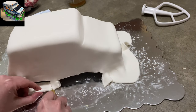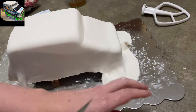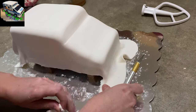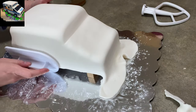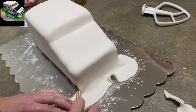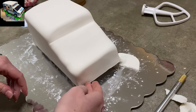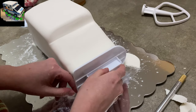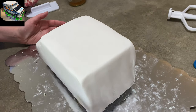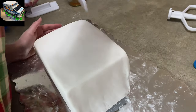I rolled out my fondant and laid it over the whole thing. I ended up stretching a little bit on the other side, but that's okay because we cover it with little details — that's what you do, you hide it. I'm using my fondant smoother to spread it all out and smooth it down, following the edges, then using an exacto knife to carefully carve along the bottom of the cake plate. Now it looks like my cake is up off the ground on blocks — like I parked it in a bad neighborhood.